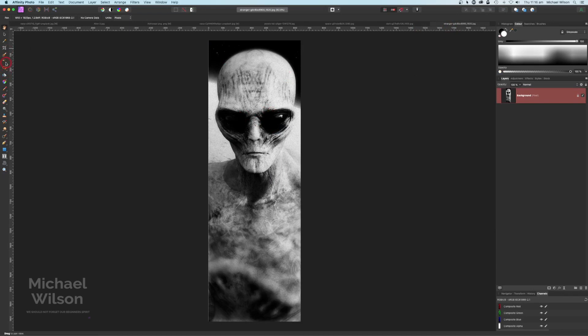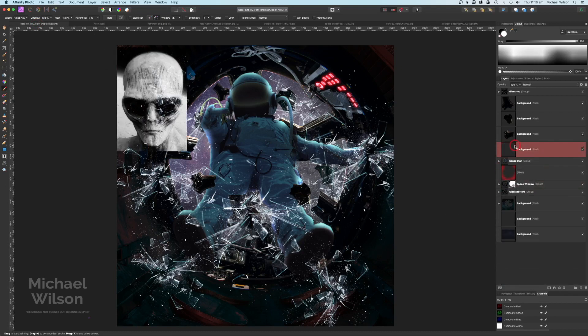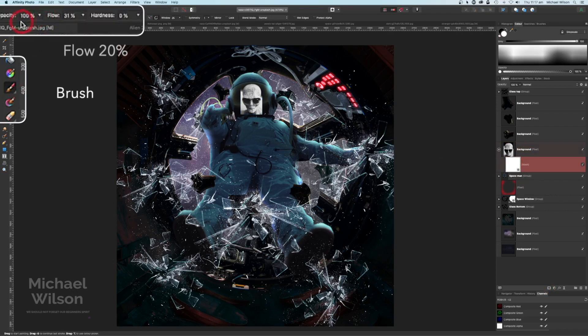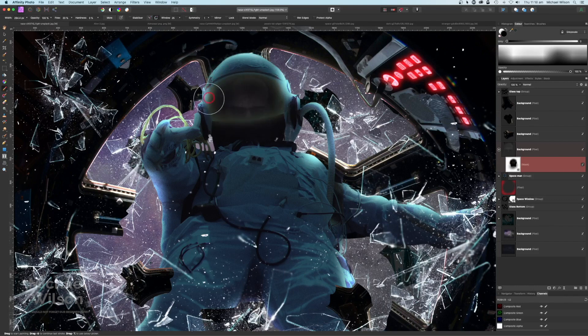Now I'll grab this picture of an alien — I just want the top of the alien — so I'm going to use my rectangular marquee tool to grab the head, Command C, back to my picture where the spaceman is, right on top, Command V. Change that to Screen, grab the move tool, make it a lot smaller, and put it right in the helmet at the front of the helmet. Let's grab a mask, put the mask on, and on the brush set flow to about 20%, painting in black. Zoomed in, it's going to be like this is the last face the spaceman has seen as he flies out of the window — just blend that in there.